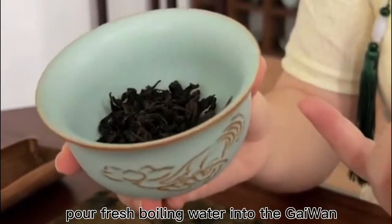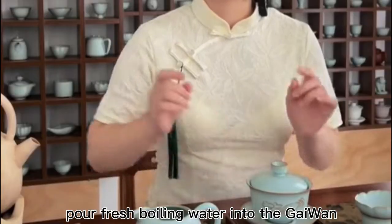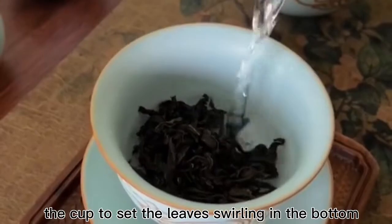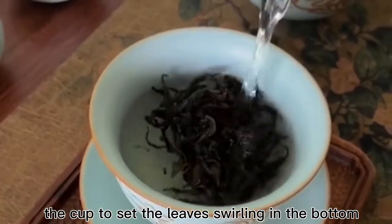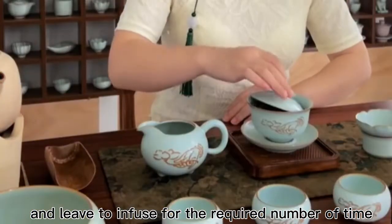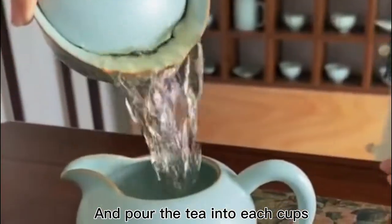Next, pour fresh boiling water into the Gaiwan, not directly onto the leaves, but down the inside of the cup to set the leaves swirling in the bottom. Cover the cup with the lid and leave to infuse for the required amount of time, then pour the tea into each cup.